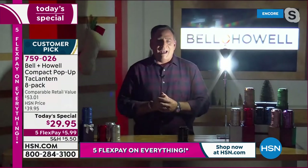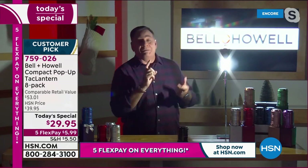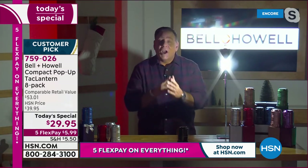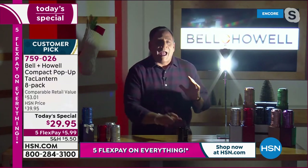I want you to see how much light this one little lantern is throwing on me. And that's why people love these for camping, hunting, fishing, emergency preparedness kits for your hurricanes and your blackouts. These things are absolutely awesome.